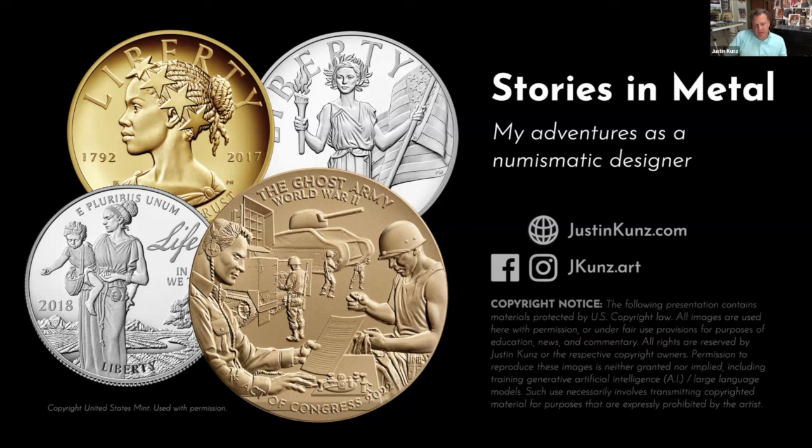As a kid, I looked at coins, I was interested in them, and I collected them, but it didn't seem like something I could do for a living — to make them. So it has been my privilege to join this happy association with the United States Mint and my fellow AIP artists for more than 15 out of the past 20 years.